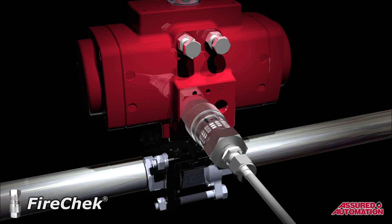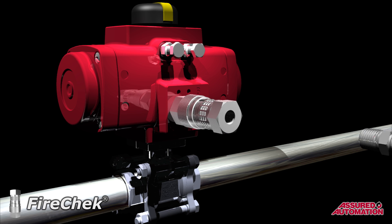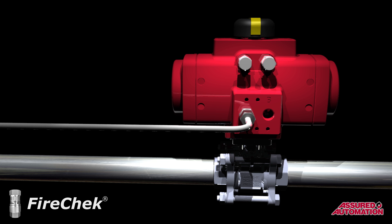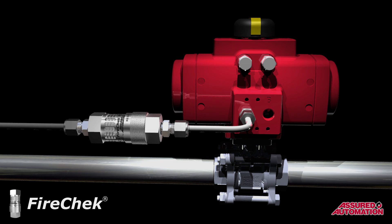When using the FireCheck valve by itself on smaller actuators, installation is as simple as connecting the FireCheck valve in-line on the supply air to the actuator. The FireCheck valve can be nippled directly into the actuator port or installed anywhere upstream. Using two compression fittings makes for an extremely easy retrofit into stainless steel tubing. The FireCheck valve can be located either before or after the actuator's control solenoid.